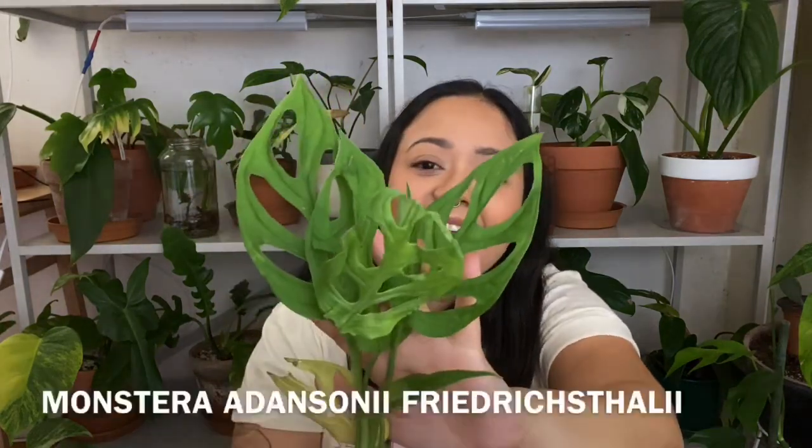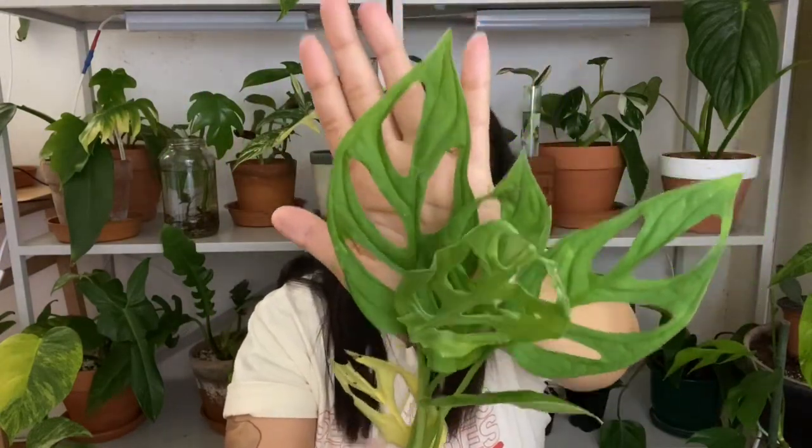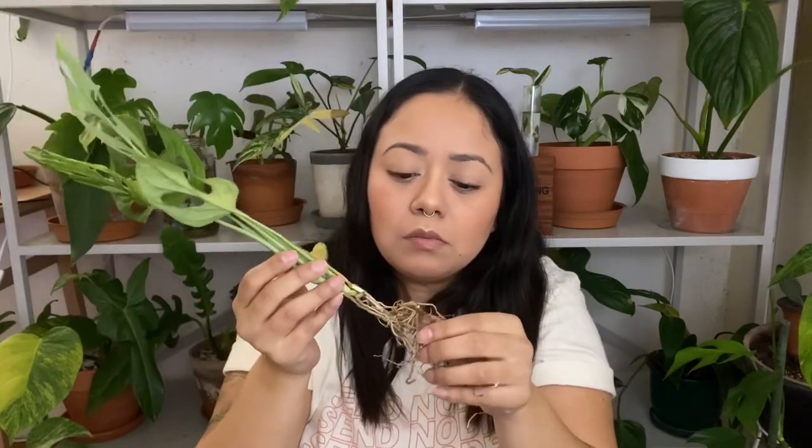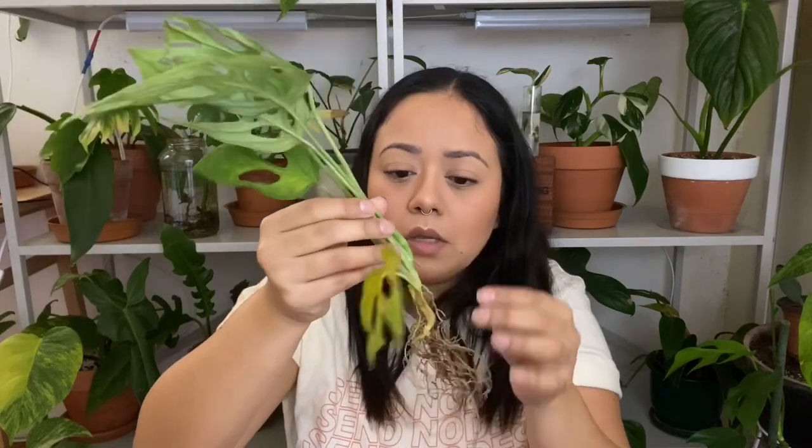With my order they gave me a free plant — they have a deal-of-the-month type thing where depending on what month you order they send you a little gift. They sent me a Monstera adansonii, and I already have one, but Monstera adansonii is one of my favorites. This one looks way different than mine — look at these fenestrations, they're huge and the leaf size is really nice. The roots look good with no rot, which is the most important part.